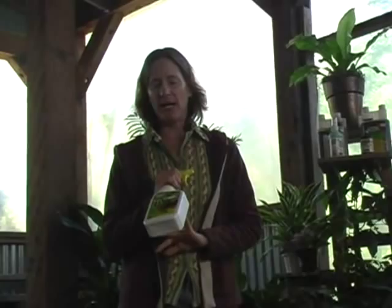Just spray — never spray when the plant is in strong light, of course. But this is pretty much the best thing, as far as I'm concerned, for scale or mealybug infestations.